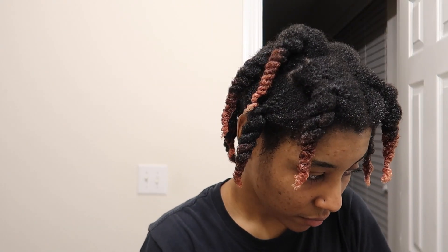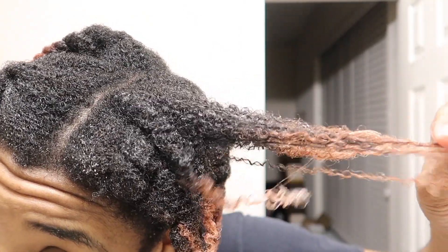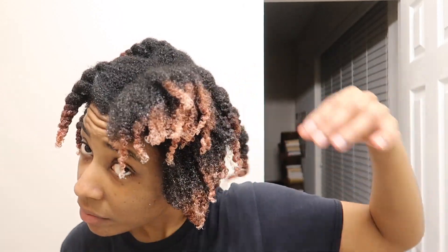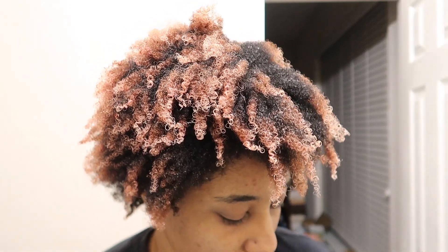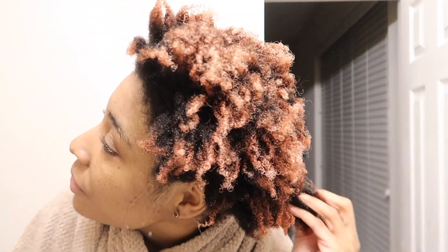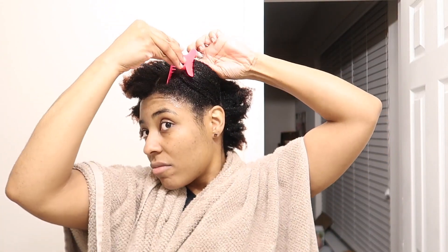This is what it looked like when it was all done. I let it sit on my hair for about 20 minutes and then I took it down — and y'all, do you see it was already trying to pop? I took it all the way down so I could wash it and make sure I got everything out of my hair. That's why I didn't wash it while it was still in the twist. It feels so hydrated — that left my hair so moisturized, and at this point I didn't even have any product in my hair.